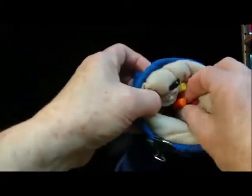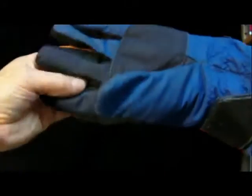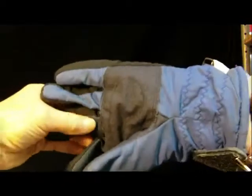Putting the glove on your hand will seat the liner everywhere except at the fingertips. So after the liner is completely back in the shell, seat each fingertip by poking it inside with a pen a few times.